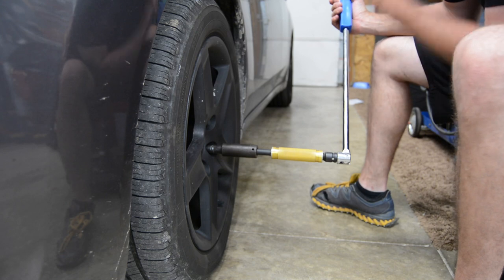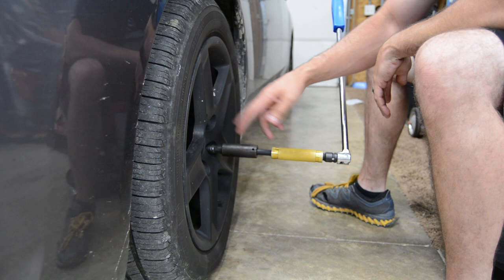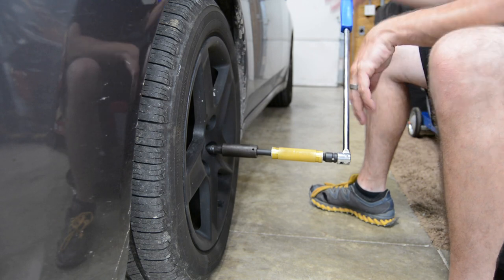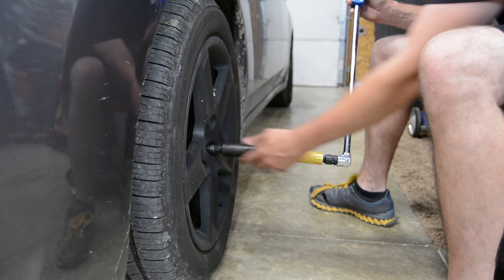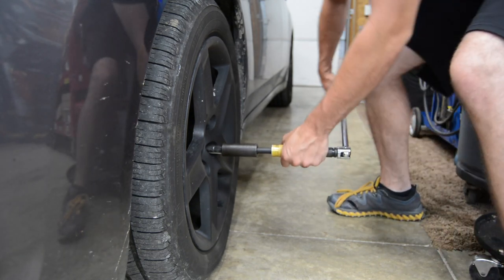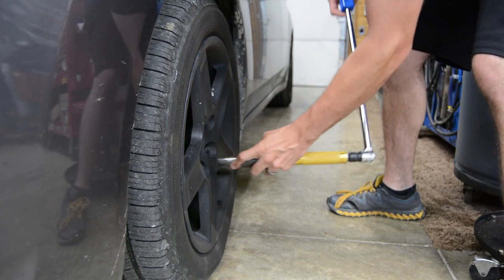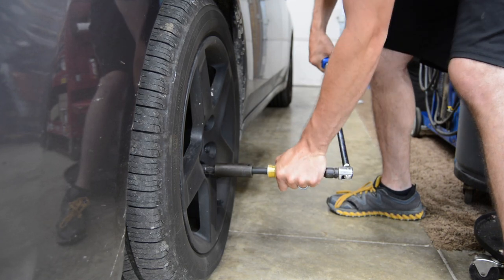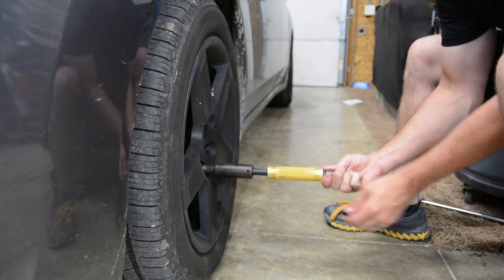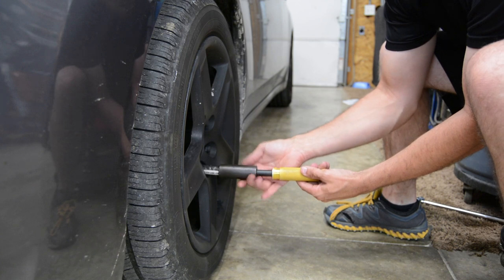As you can see, I have my extension with my socket here. These are keyed lug nuts, so I have to use a key and a socket. This is a great application because you want to be able to hold your extension and everything straight, then come up with the breaker bar and break your lug nut loose. Then you can take off the breaker bar and spin it in your hand. Piece of cake.